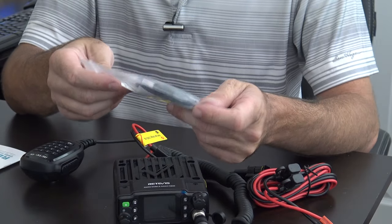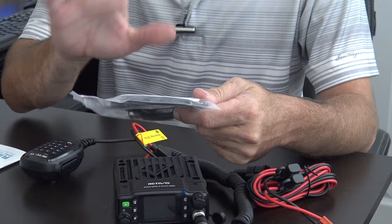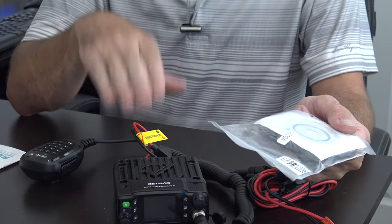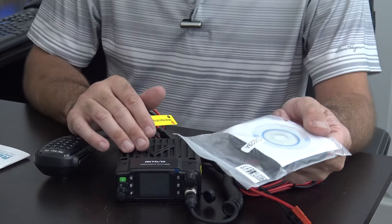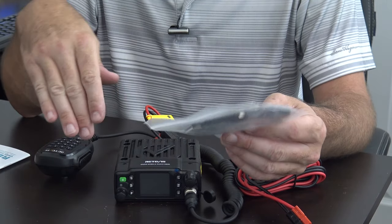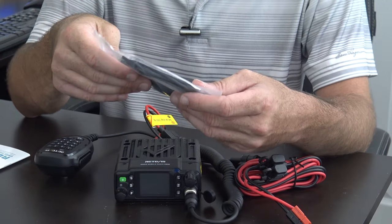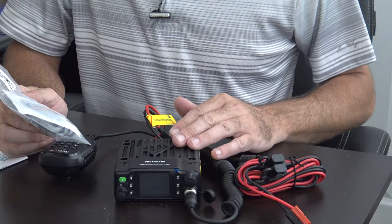They include the programming cable and software, which is USB. I haven't tried the software yet. I'm not sure if this is programmable with CHIRP — CHIRP is more designed for ham radio use and generic FRS, business band, MURS, and stuff like that. The only thing you're really going to program on this — out of the box you can use this with a standard GMRS repeater offset.